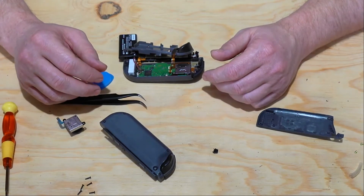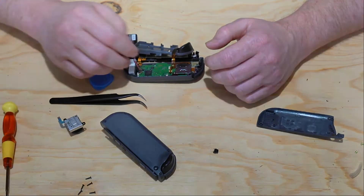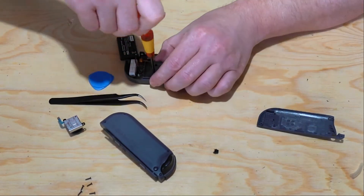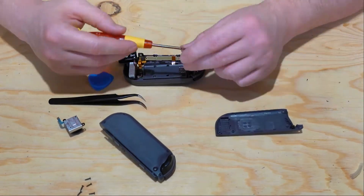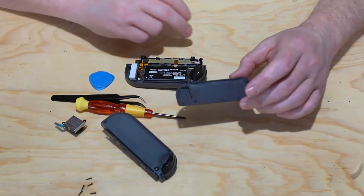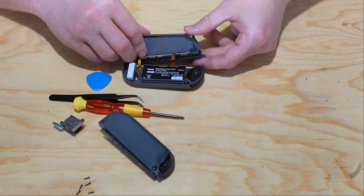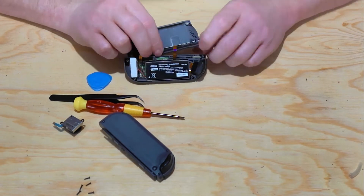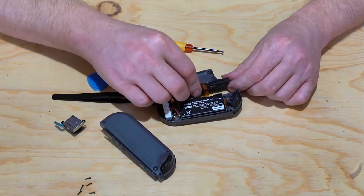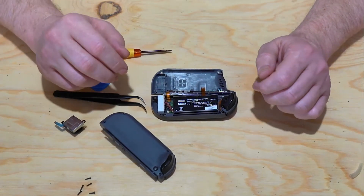Now that we've gotten the ribbon cables connected and the Joy-Con joystick screwed back down, we're going to put the battery tray back in with the three brass colored screws. Reconnect the side button panel which has the charging port on it to the back plate of the Joy-Con. Now we're just going to press the two together and put the four screws in the back back in place.